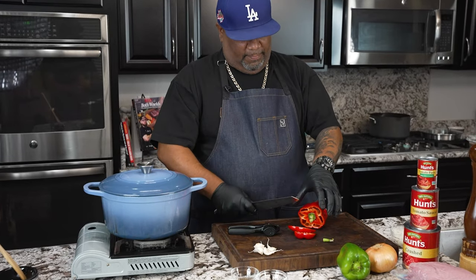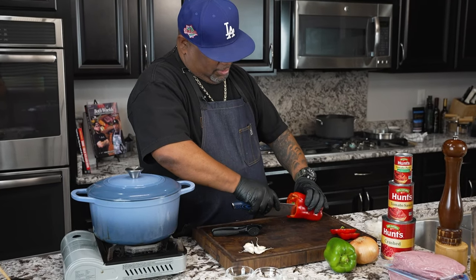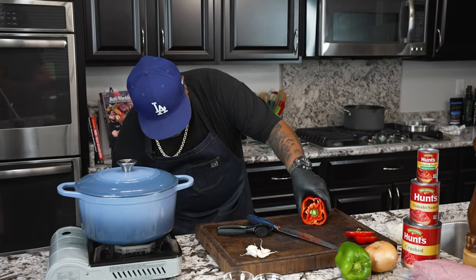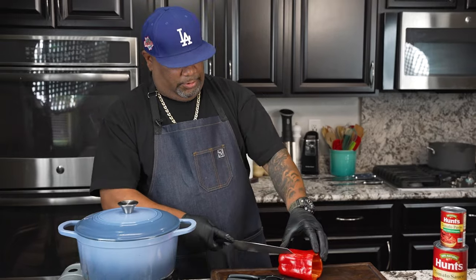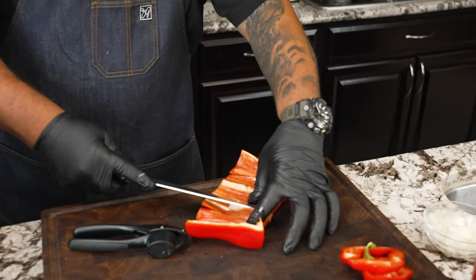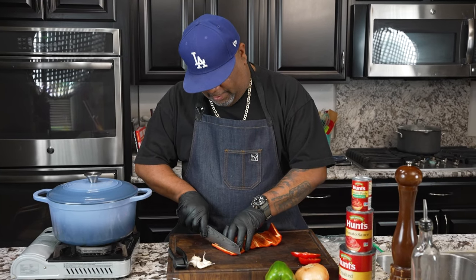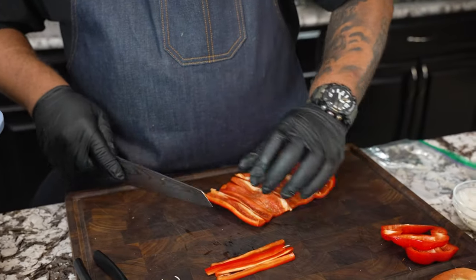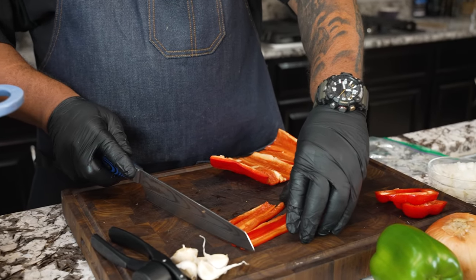Now I'm going to go ahead and prep my bell peppers — this is all about flavor. I cut it, then cut the web off, push it through, and clean it up. Be careful when cutting toward your hand — if your blade is sharp, it can slip through. I cut these down the long way, then dice them nice and small. When you dice small, that's for the flavor. When you go big, it's more for the texture and color.